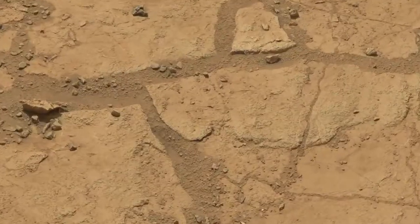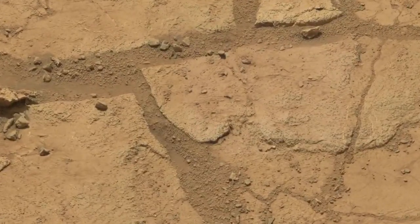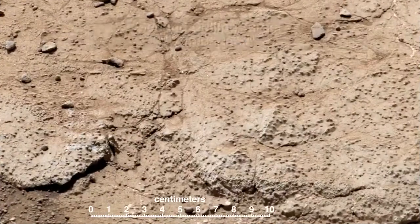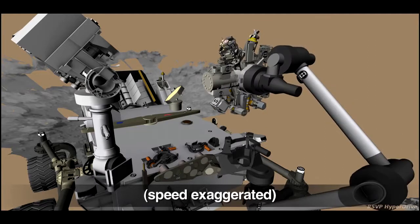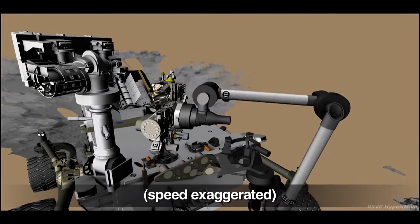The second sample is intended to confirm the results from her first drilling, which is where we found evidence of an ancient environment favorable to microbial life. After drilling, Curiosity will process and deliver the sample to her analytical instruments.